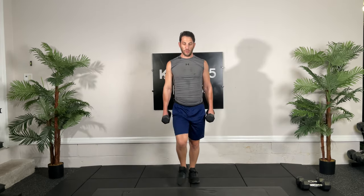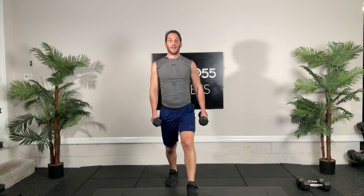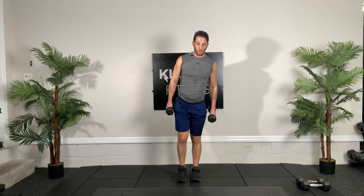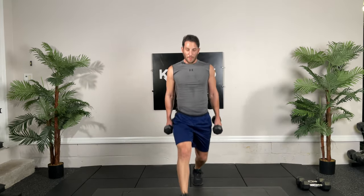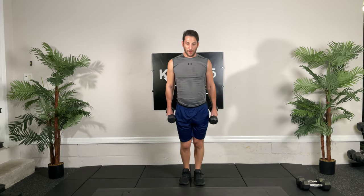Going to alternating lunges, go, thirty seconds. Big step, push through that heel, push up, explode up. You guys are crushing it today. Back into the game. You guys must be proud of yourselves. Somebody else is doing nothing right now.